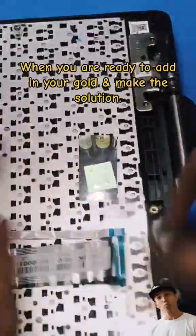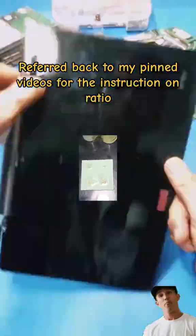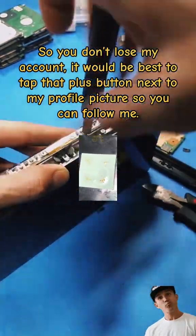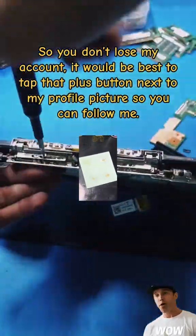When you are ready to add in your gold and make the solution, refer back to my pinned videos for the instructions on ratio. It would be best to tap that plus button next to my profile picture so you can follow me.